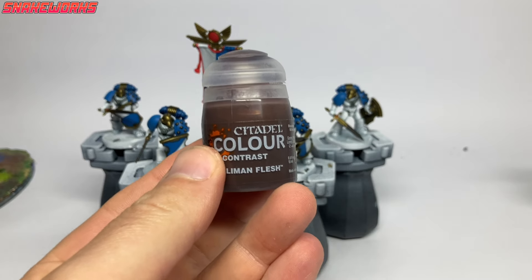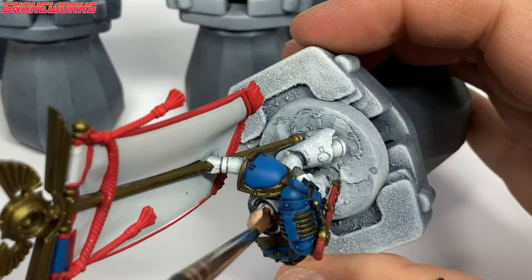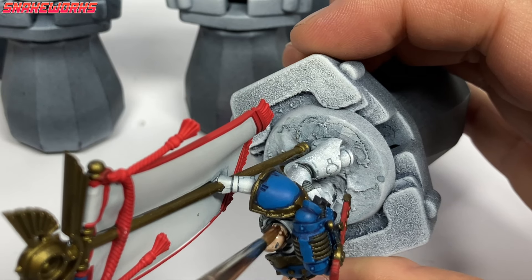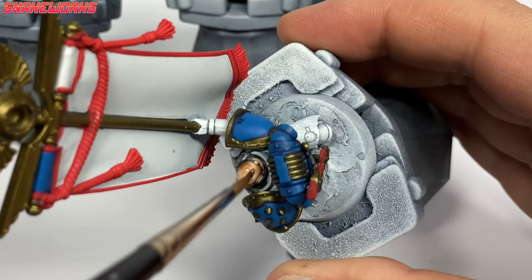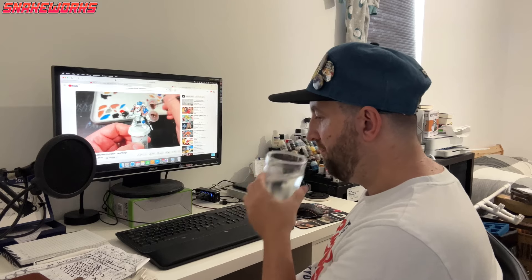Turns out there's one more bit to base coat — the bald marine's head. To do the face we shall be using Guilliman Flesh contrast paint. It's pretty simple: we just give the entire thing a coat of the contrast. There's a black mark on the top of his bald head but we shall deal with that later — though looking at it now, we never did sort that out.